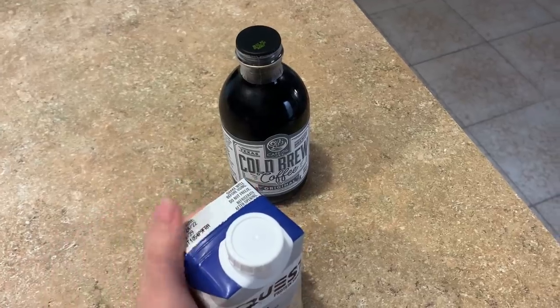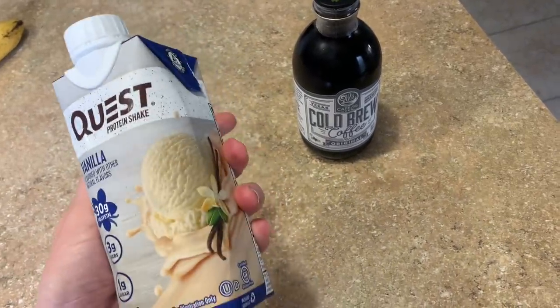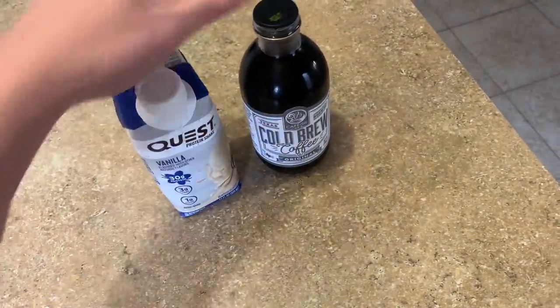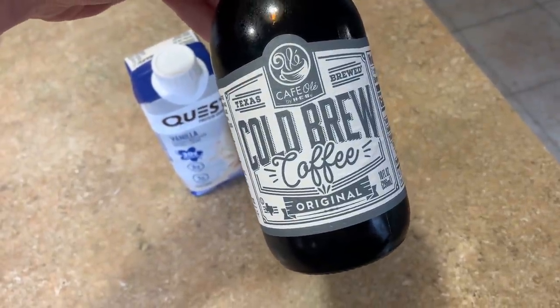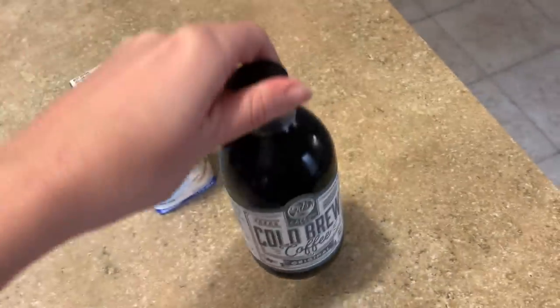I am about to film a Trader Joe's weight loss favorites video, so check that out — it'll already be up by the time this goes up. I'm going to have an iced coffee. This is not from Trader Joe's; it's actually from H-E-B. It's the Cafe Ole by H-E-B cold brew coffee.